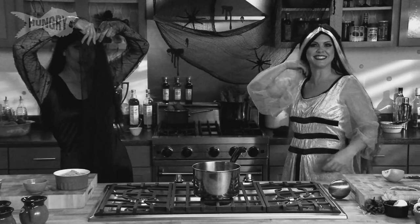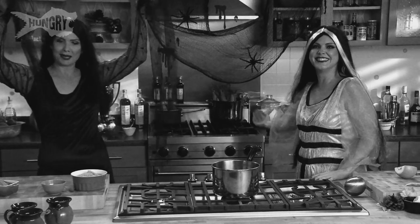Hi, I'm Lillian Munster. And I'm Morticia Adams. Nah. We're Sandy and Crystal, and we're the Casserole Queens. And today it's Halloween.